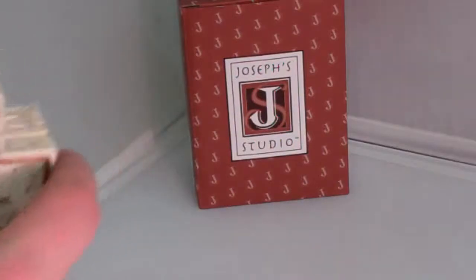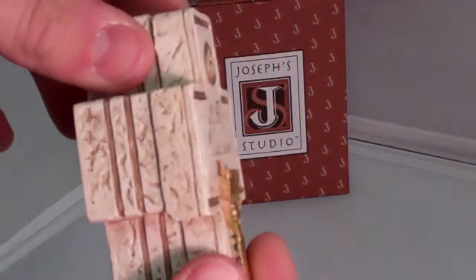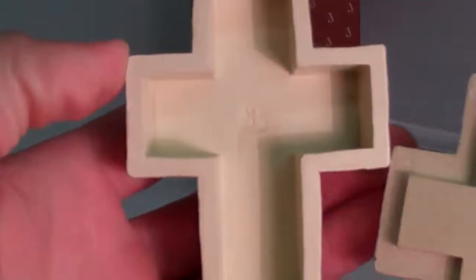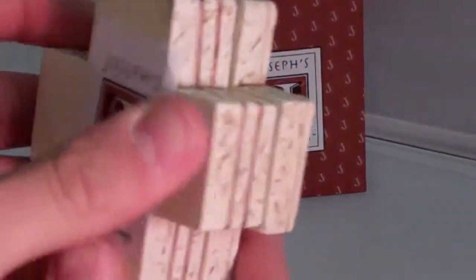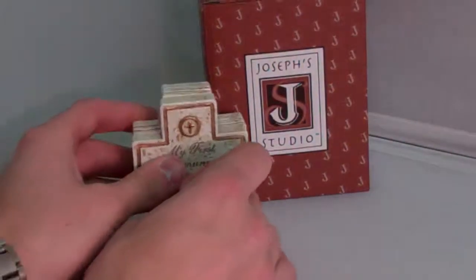Here's our box right here. It's approximately 3.5 inches tall and they're made of resin. There's the inside. It's by Joseph Studio — that's a really good, nice brand.